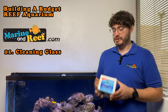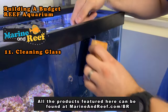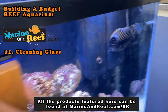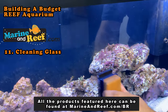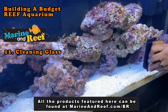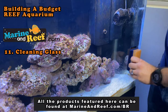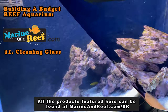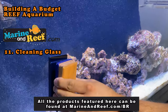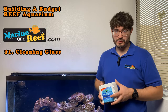The first one, which you're going to use most of the time, is a cleaning magnet. Basically it's a cleaning device that has an inside portion with a scrubbing pad and a magnet inside it, and an outside portion with a magnet and a smooth piece of felt. That lets you move the outside portion and the inside portion goes with it, so you can clean the glass without getting your hands wet.